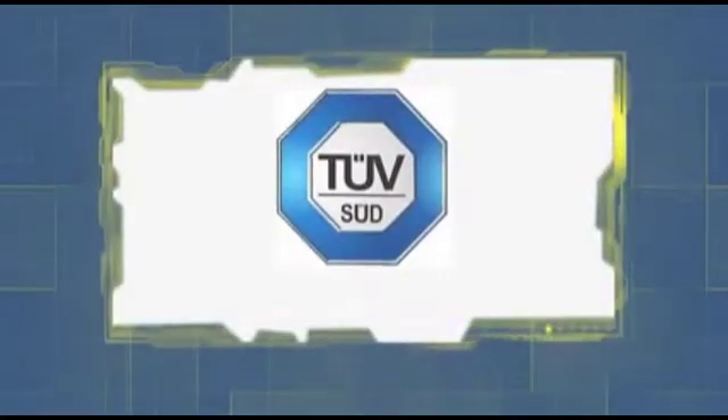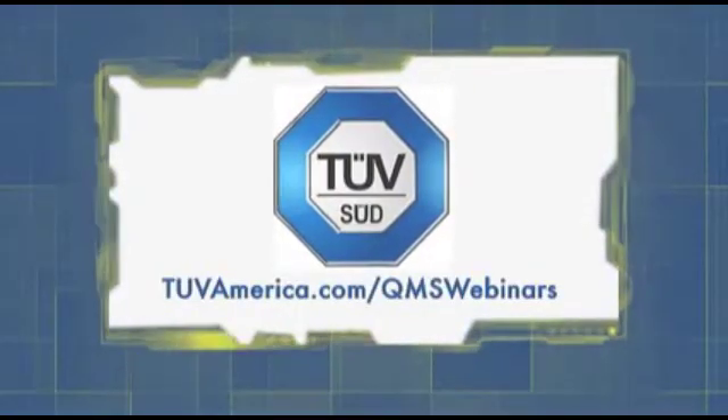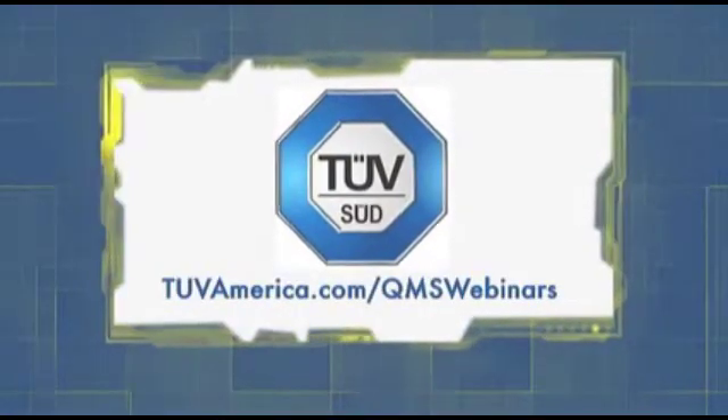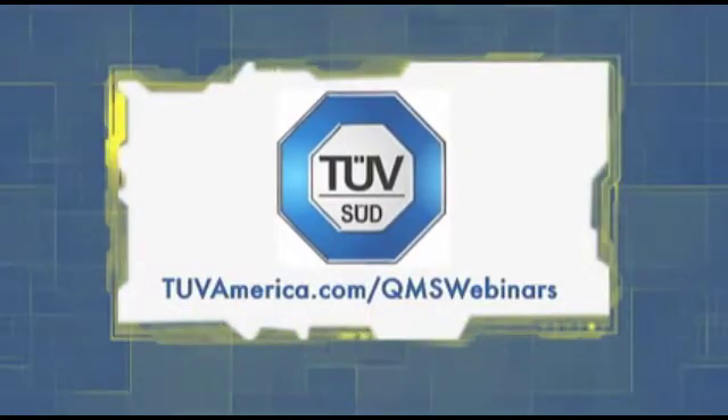This week's sponsor of Quality Digest Live is TÜV America. Take a minute to check out TÜV America's free QMS webinar series at www.tuvamerica.com/QMSwebinars.